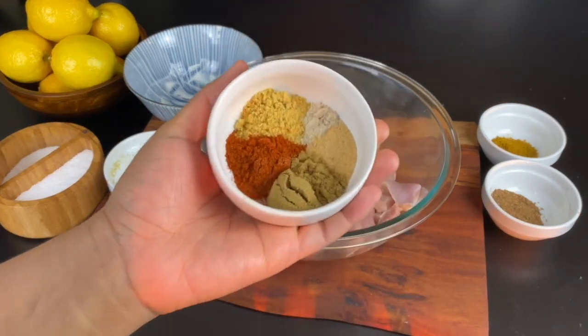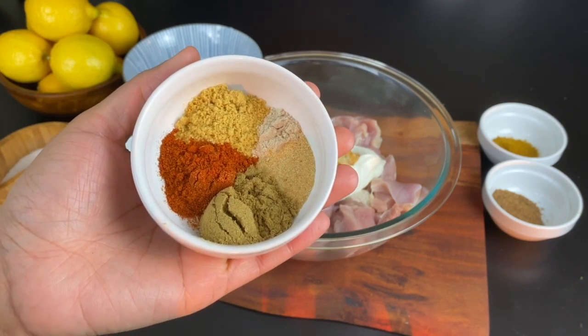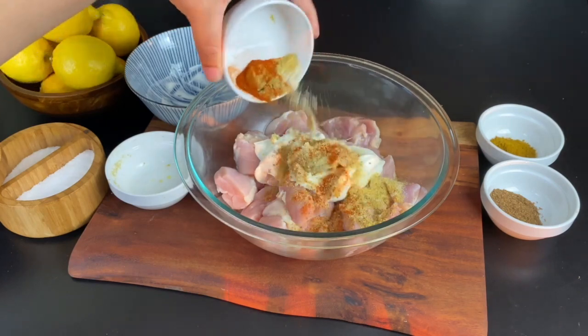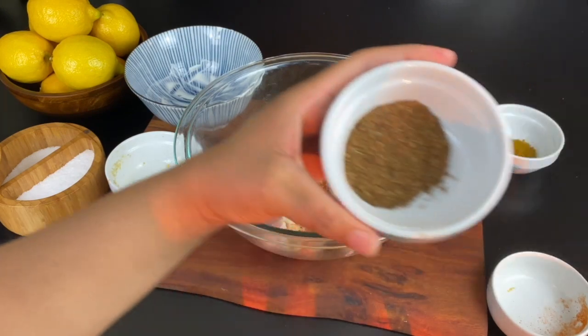For my spices, these are so easy to find: some chicken bouillon, garlic powder, coriander, chili powder, and a little bit of white pepper. For the chili powder, if you like it spicy use cayenne; if you want it a little milder, then use paprika.